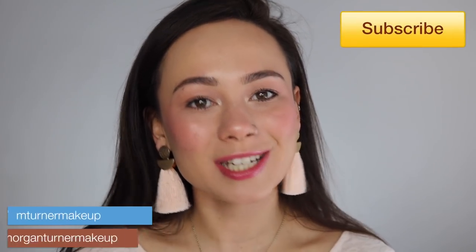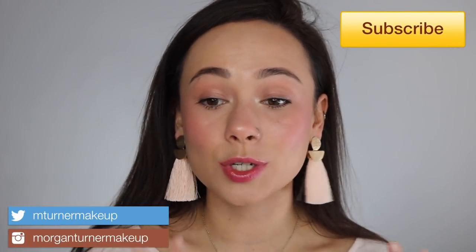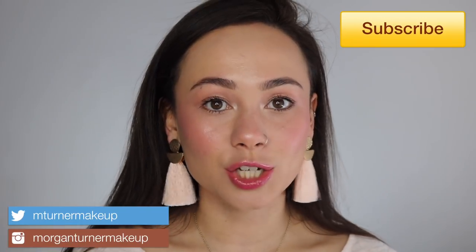Hey guys, welcome to my channel! For today's tutorial I'm doing a different kind of tutorial — this is a blush tutorial, very focused on the skin. Just such glowy, pretty, blushed flushed skin. I've been very inspired lately by all of the blush palettes that have come out. Blush is so in — it's honestly a spring trend to over-apply blush and I'm so here for it.